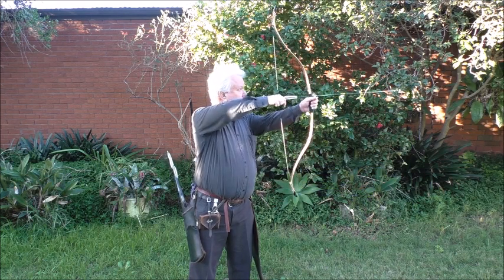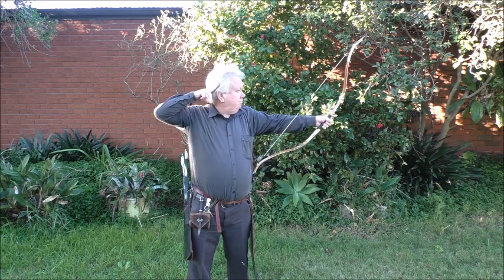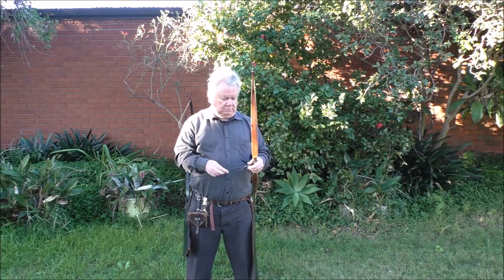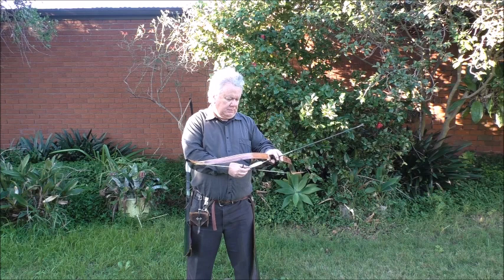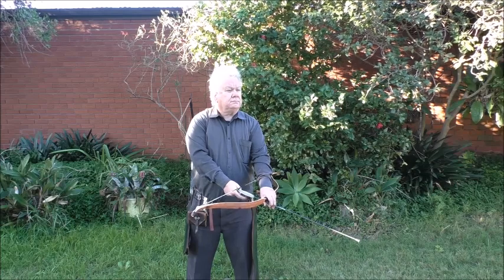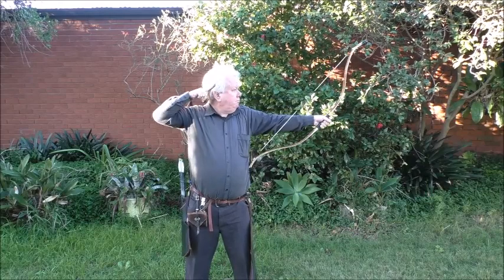Watch carefully and you'll see the arrow doesn't really get to full draw. From my anchor point it felt like full draw, but it wasn't full draw because my shoulders had turned slightly. I'm using my stance to reinforce the mental focus on my shoulders. You can do this without changing your stance at all, but it's just a good way of reminding your brain what's going on.